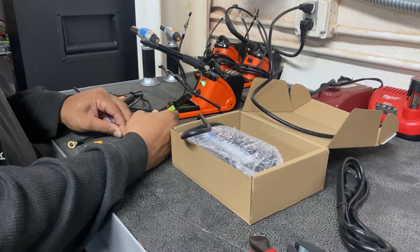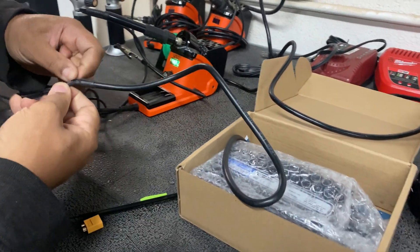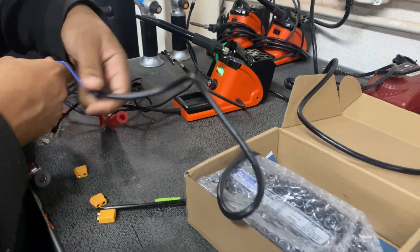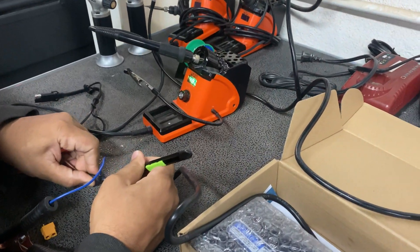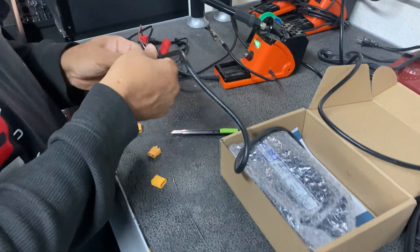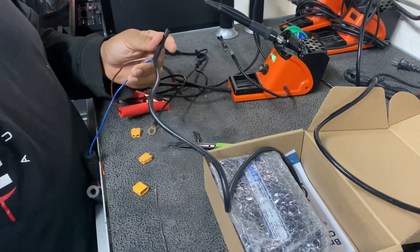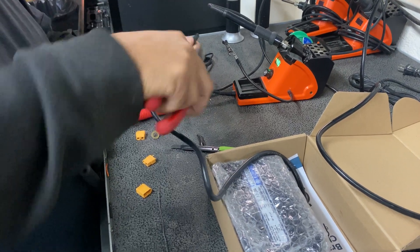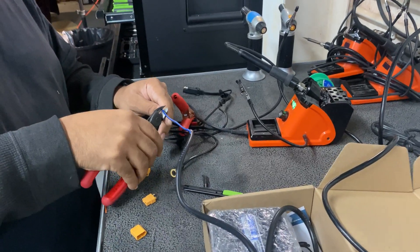I'm going to take you over to the solder station and do one for you. You just want to split the harness like this and pull the wires apart — give yourself like 6 to 12 inches, don't make it short like Bobby does. That way if you do go to put on the jumper post for the battery, it actually reaches and extends. So we're going to do the negative first, and we'll cut the blue wire.